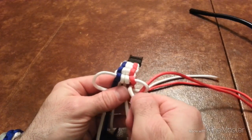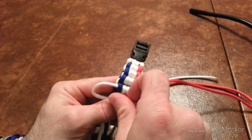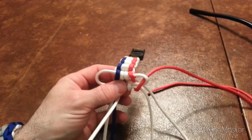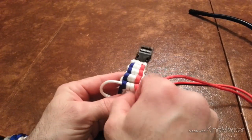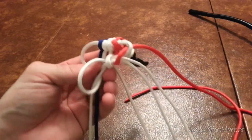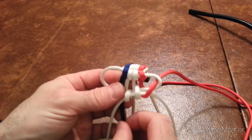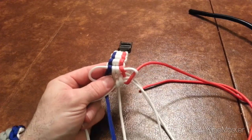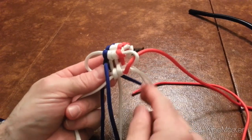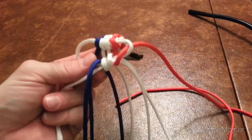There are also a lot of different ways you could start this. I just use two cowl hitches and run the cord through. There are different ways you could start it — you could do it without a buckle, you can make these into key fobs. It's totally up to you how you want to start it.